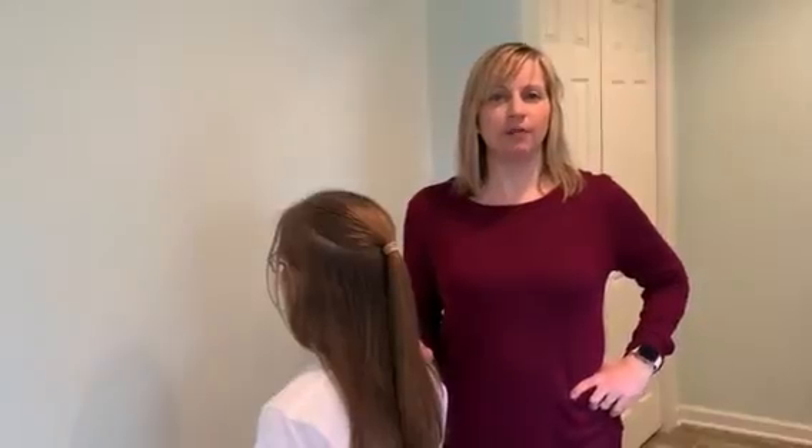Hi, I'm Jodi from Pixie Salon. I'm here to demonstrate a couple of braids for you and hopefully give you something to do while you're at home just like we are.